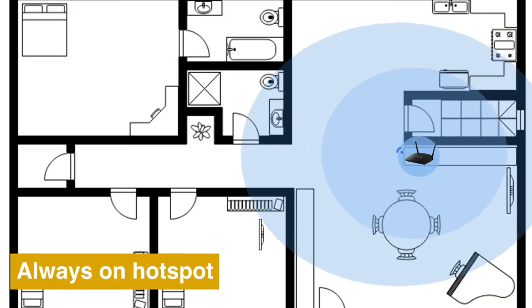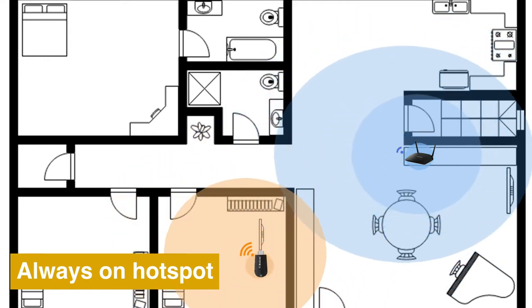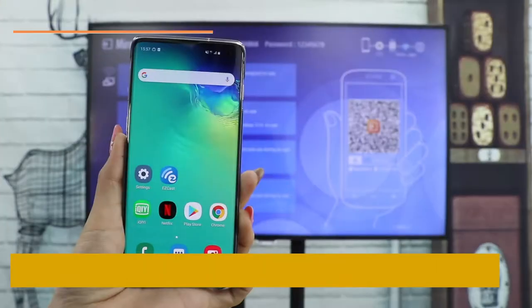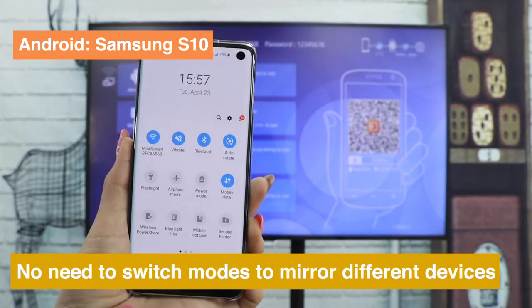MeraScreen also works well as a Wi-Fi hotspot to extend your local Wi-Fi signal coverage. You don't have to switch modes when screen mirroring from different devices to MeraScreen.